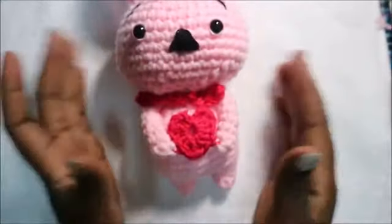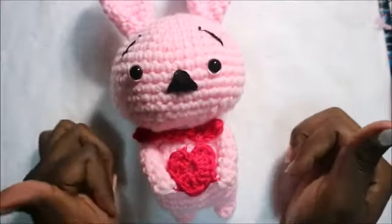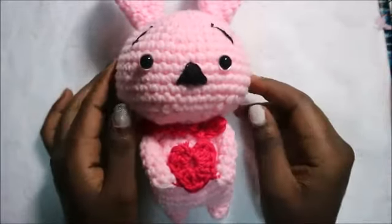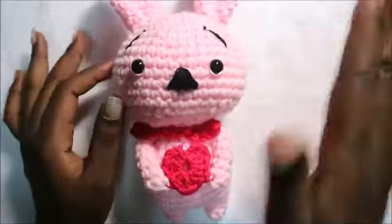I hope you enjoyed this bunny! If you haven't subscribed to my channel please subscribe and check out my other videos. I upload one or two videos every week, so please subscribe. Thank you, until next time, bye!